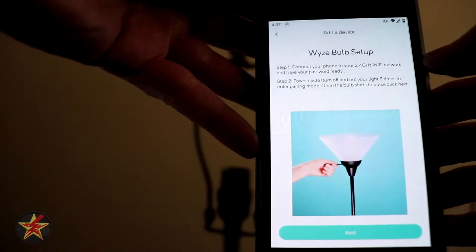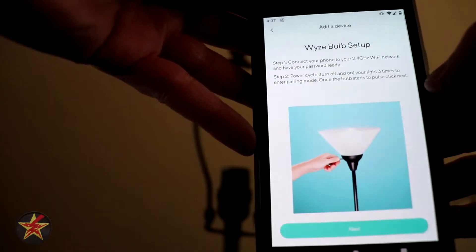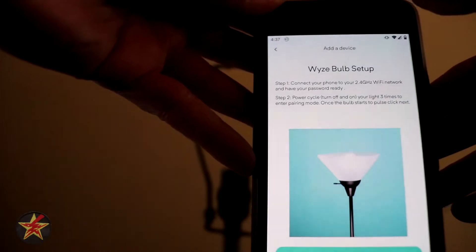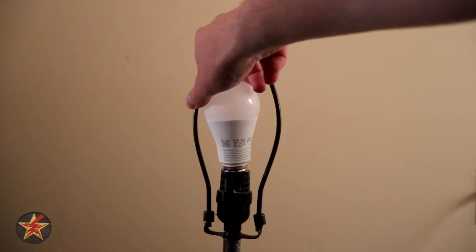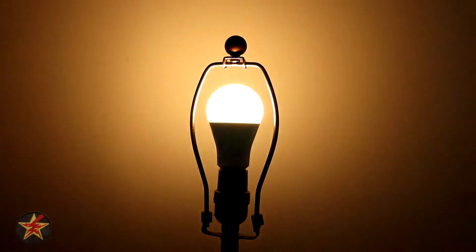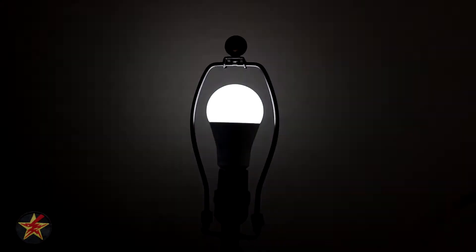We've got to make sure we're on our 2.4 gigahertz network. Then you power cycle the bulb on and off three times in order to enter pairing mode. We're going to jump to our 2.4 gigahertz and put our bulb in here. I did not actually need to power cycle the light — you can see it's already pulsing.